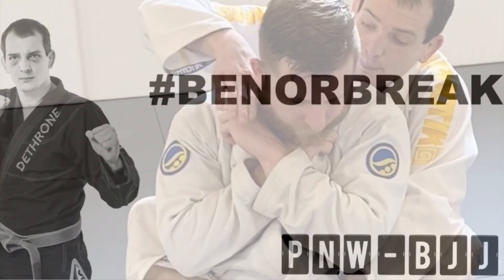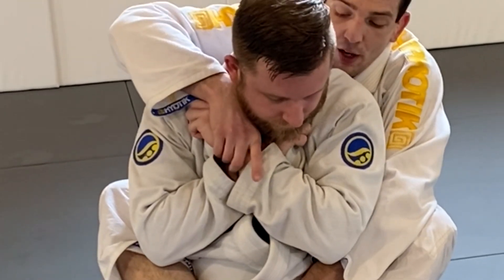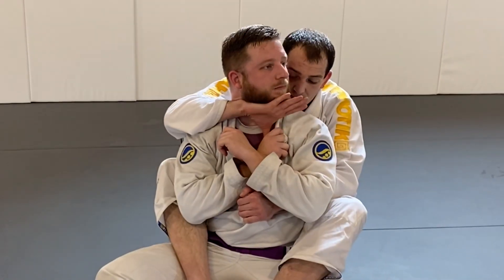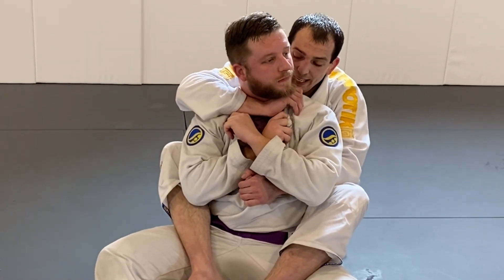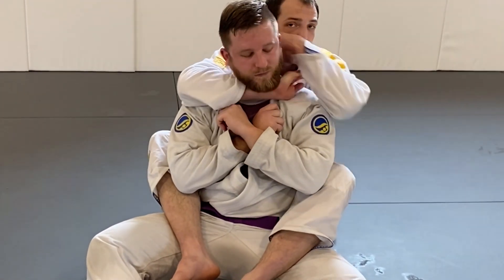In this video I'm going to show you how to submit an opponent that is very defensive, only grabbing the lapels and making it very hard to get the choke. This is my favorite way to get that stubborn opponent that refuses to open and refuses to fight back. Give it a try.